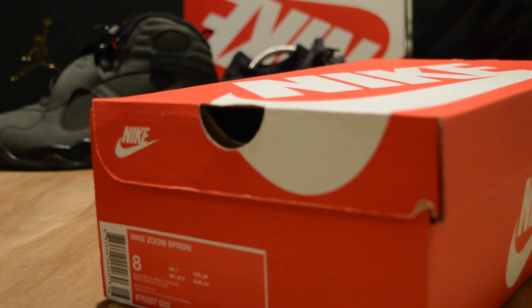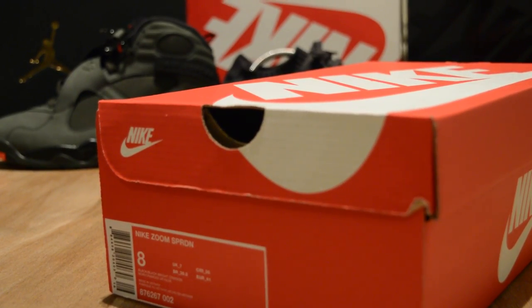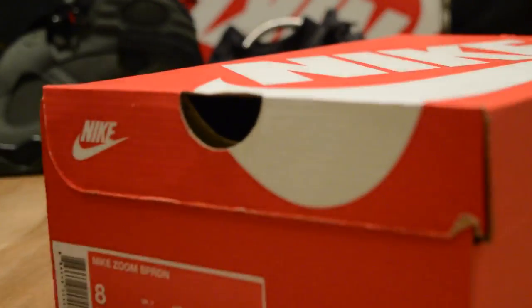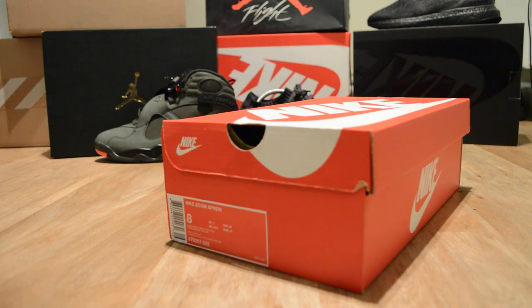Yo, what up YouTube, it's Rain. These are the Nike Spiridon Zoom — you know what it is. When I saw these I was like, ah.